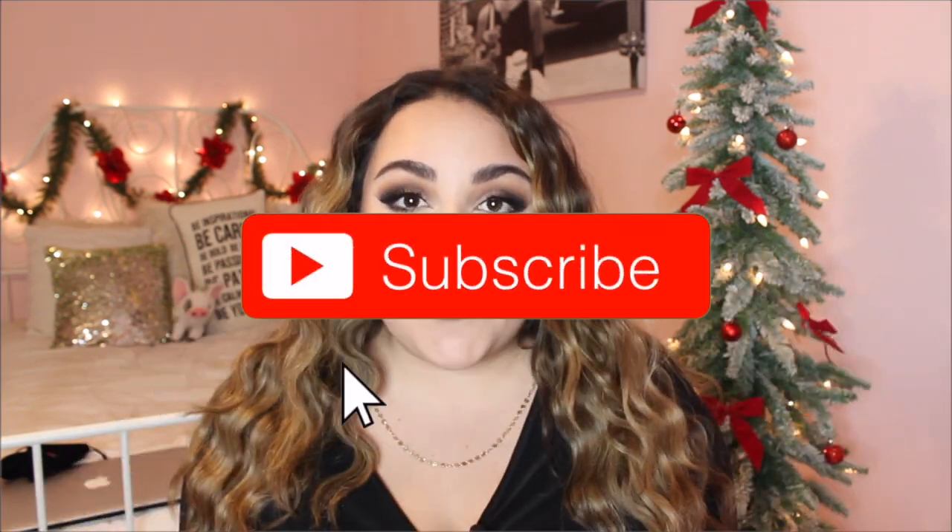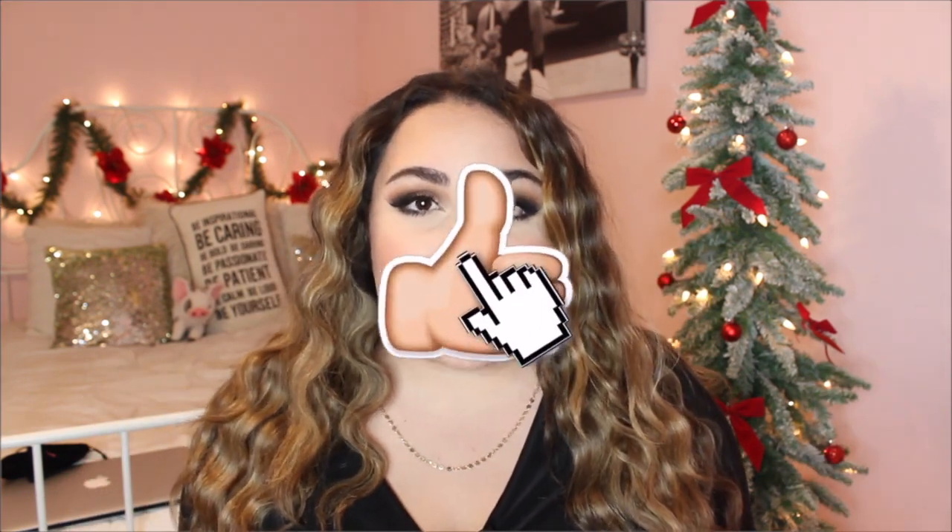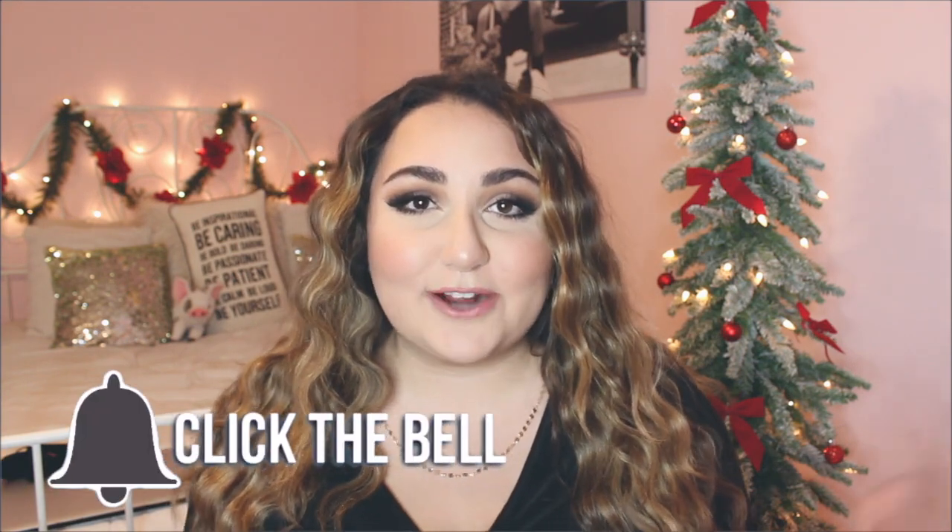Hi everyone, it's Stephanie and welcome back to my channel. So today I'm going to be doing a hair tutorial for you guys. This has been so highly requested ever since I posted last week's video with my hair looking like this. So many of you guys messaged me on Instagram asking me if I can do a hair tutorial on my hair in my last video. So that is what I'm going to be doing for you guys today.